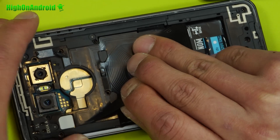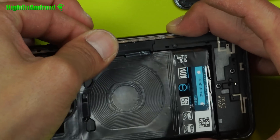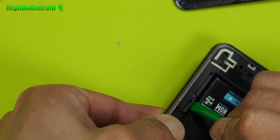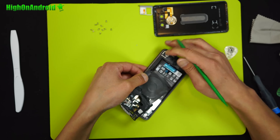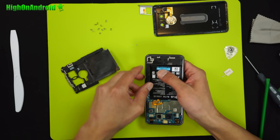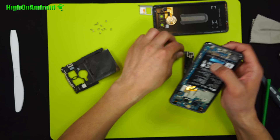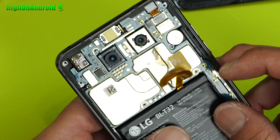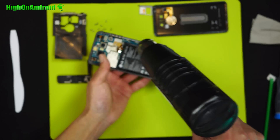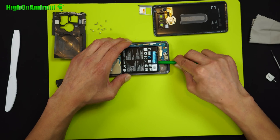Slowly pull the wireless charging unit, which is stuck with adhesive. Carefully pull the top part of the plastic assembly out. If it gets stuck, try wiggling the bottom right of it and it should pull out. After that, the bottom speaker assembly should also easily pop out. The battery is stuck with adhesive — to get it out, first disconnect the battery connector, heat it with the heat gun, then pry it out with any flat plastic tool.